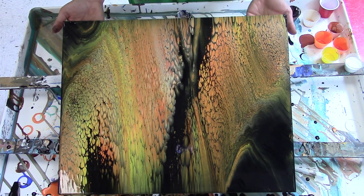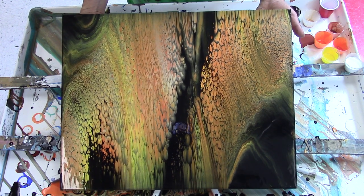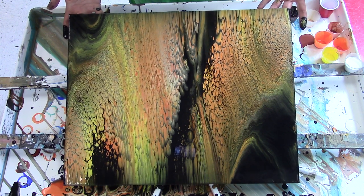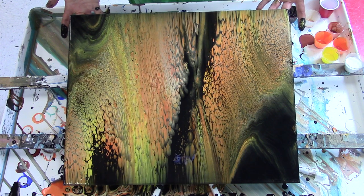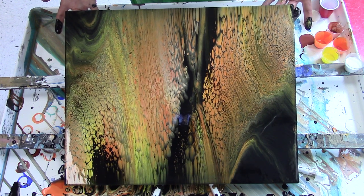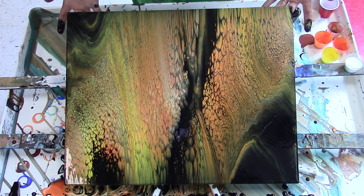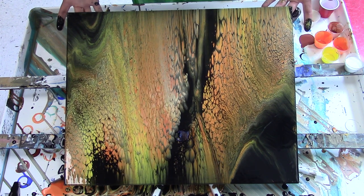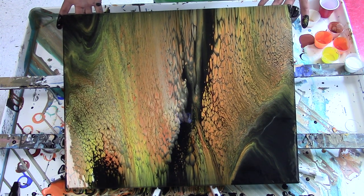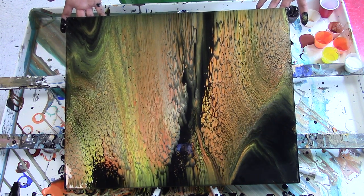I'm definitely liking the cells in the middle. I'm having a hard time holding on to this canvas because my hands are getting covered in paint. I'm going to commit and let this go that way — I'll probably have to speed up the film for this. It's pretty cool — sort of looks like a nebulous thing going on in the center.